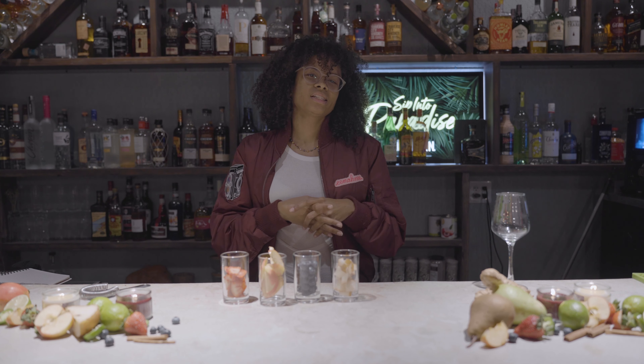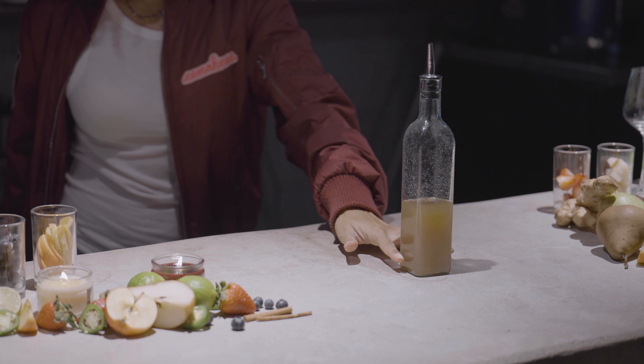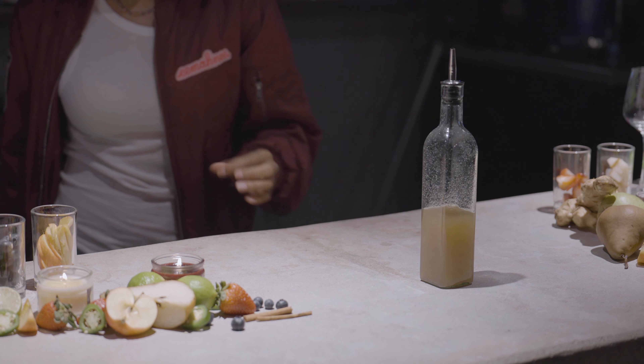A little vodka to spruce up our sangria and grab two different bottles of wine. Don't waste your nice stuff because we're going to be mixing this up with some ingredients like our pear ginger syrup. That recipe video will be coming soon.